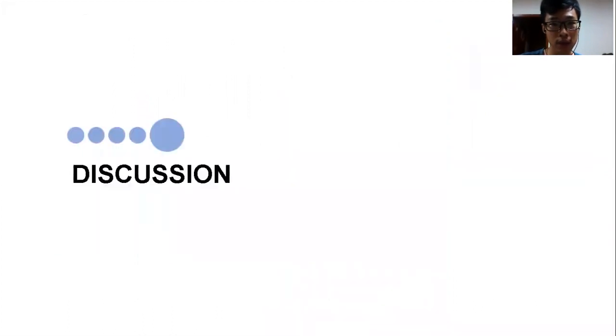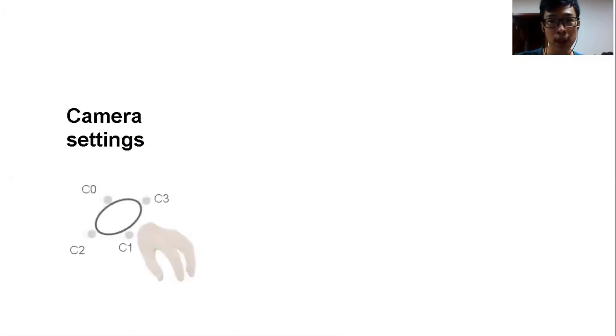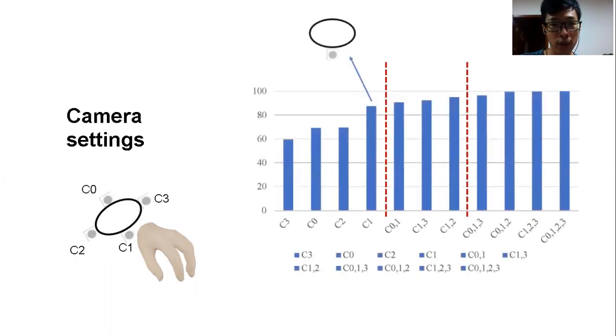Apart from user study results, there are several interesting FingerTrack design factors worth analyzing. One is camera setting. FingerTrack's prototype has four cameras, which may seem a lot, so the question is whether fewer cameras can achieve similar performance. We changed the quantity and positions of cameras, labeling the four cameras C0 to C3, and trained different models with different combinations. Using all four cameras is set as the 100% baseline. C1 is the most informative camera. Results indicate that with as few as one or two cameras the system can still reconstruct hand pose at the cost of some performance, and using three cameras can achieve very similar performance to using four.